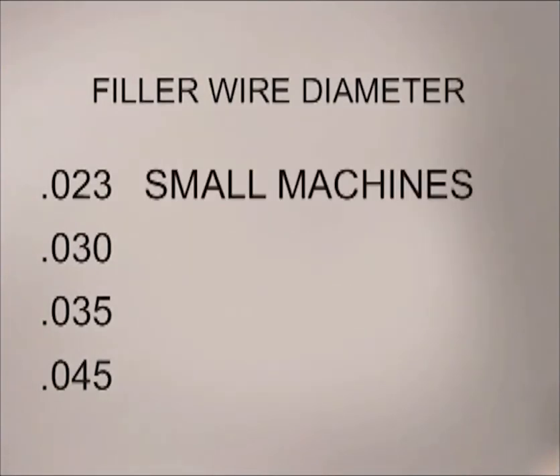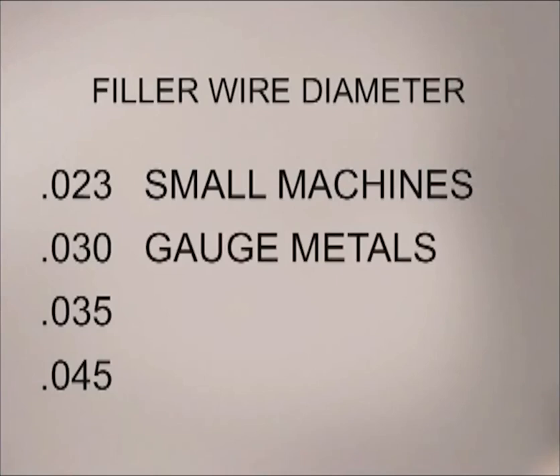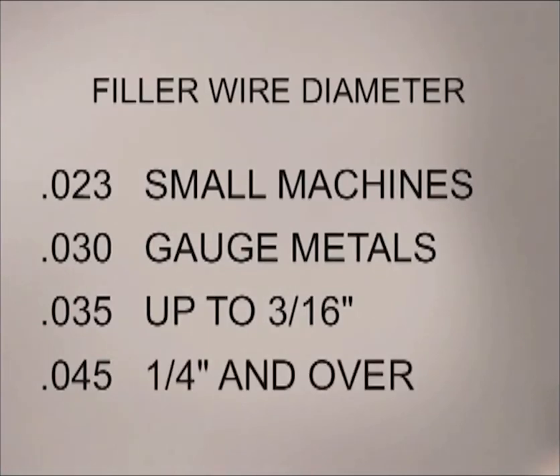0.023 wire is often used with the smaller welding machines, and 0.030 is generally used on gauge metals. In the welding industry, 0.035 is considered most efficient for metals up to 3/16 of an inch. On heavier metals, 0.045 will provide high filler metal deposit rates. For general purpose welding, where varying amounts of weld deposit are required for different metal thicknesses, the wire size is more of a compromise. Typically, using a smaller wire like 0.035 and turning the welding machine up for thicker metals will give better results than using the larger 0.045 and trying to turn the machine down, running cold for the thinner gauge metals.